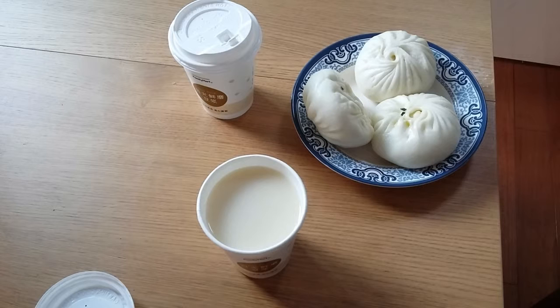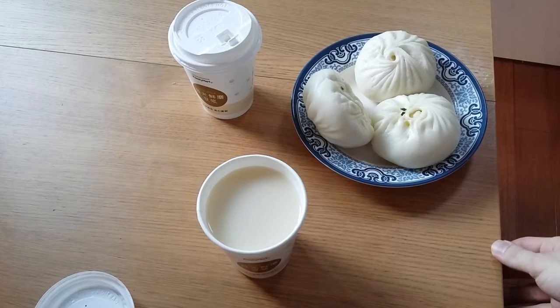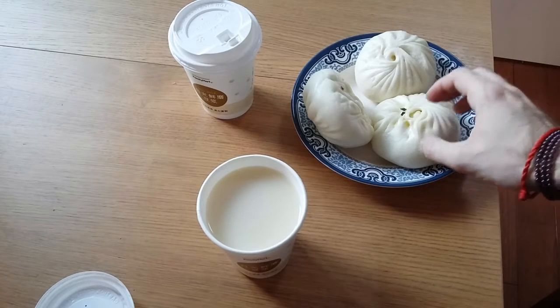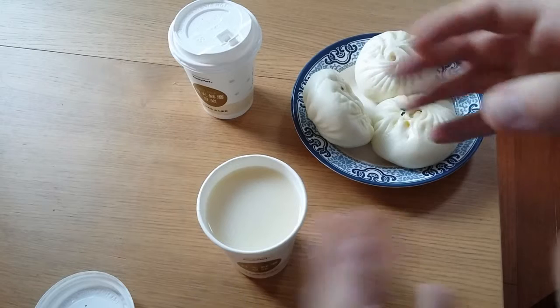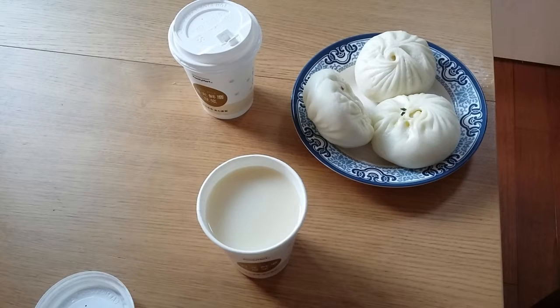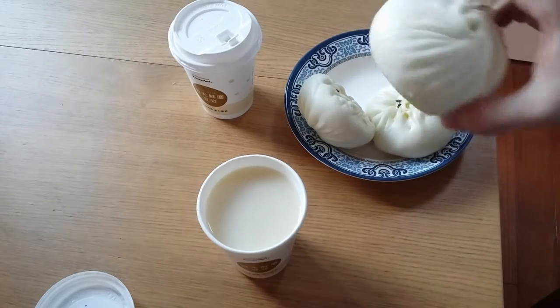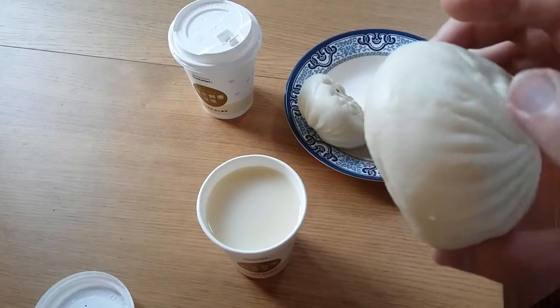What you see here are Shanghai bauzi. Because I am in Shanghai right now — you have different bauzi in different parts of China and they even have different sizes. The Shanghai bauzi are more on the bigger side, even though they are not the biggest ones you can get. The interesting part about the Shanghai meat bauzi is that they have broth inside.